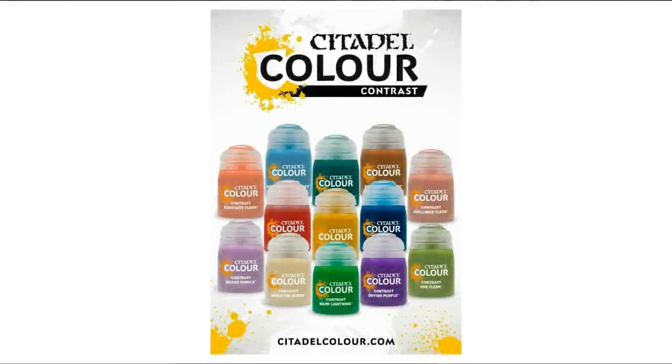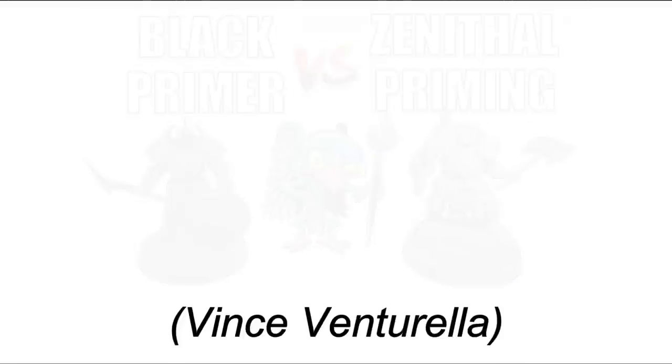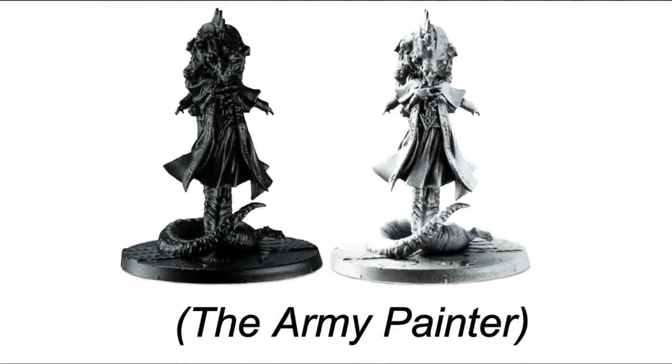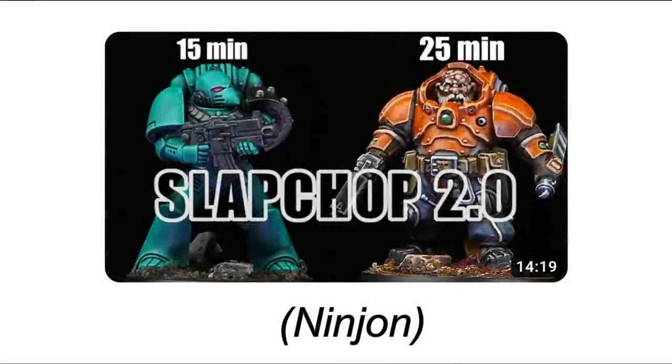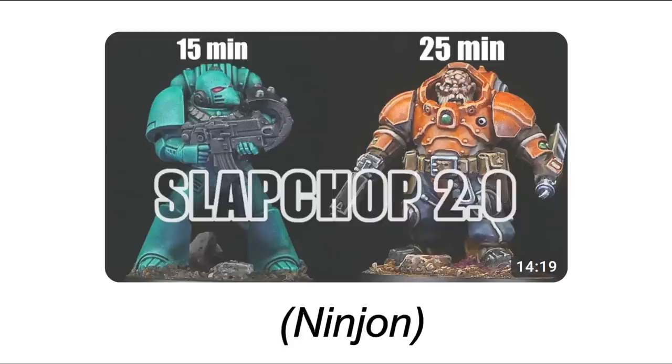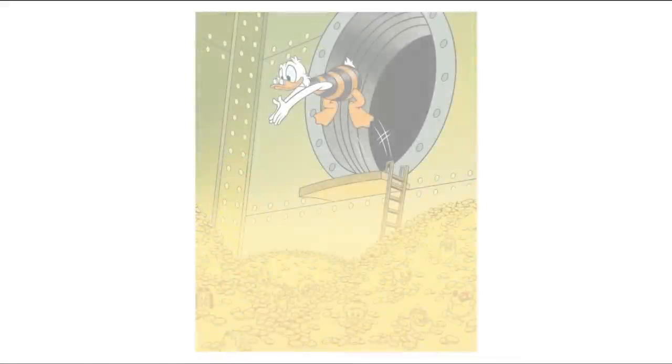Armed with some lovely Christmas hobby vouchers and money I decided to buy in and test the contrast range for myself. I was most intrigued by the idea of using zenithal spray priming to create natural highlights and shadows that the contrast paints could then filter to make a chosen colour. But personally I found that going black, grey, white gave an ideal neutral starting point but the outcome tended to feel a little cold and washed out — something Ninjon points out in his Slap Chop 2.0 video. So I made it my mission to explore how I could warm up the process and make the outcome feel richer.